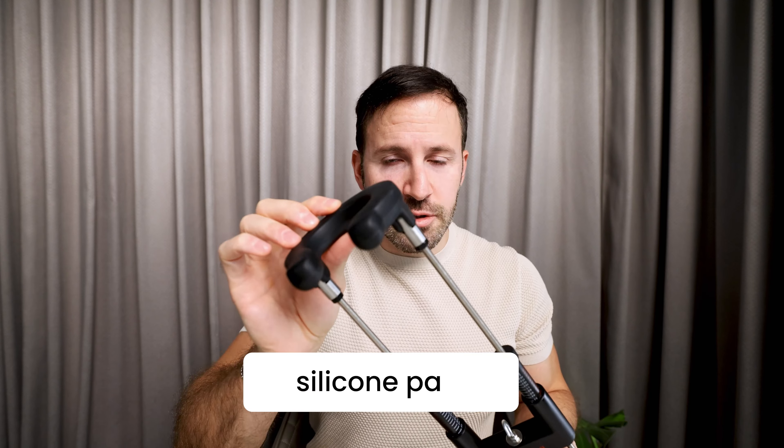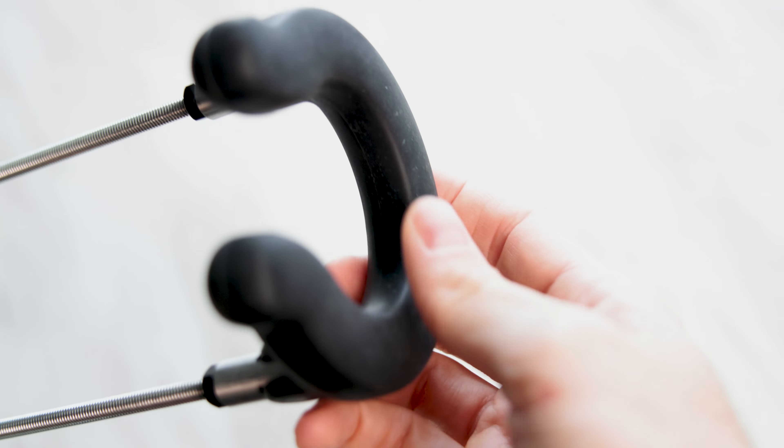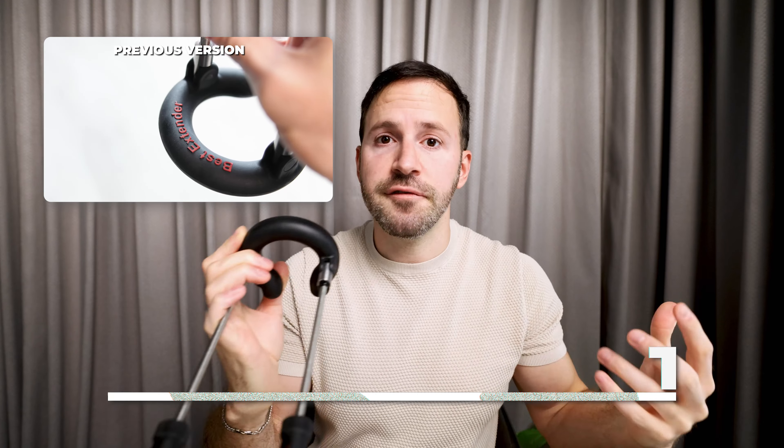Starting with this silicon pad. We made it flat so that the surface area is larger and it's more comfortable. We made it thicker and also a bit softer. Also, as you can see, we removed the branding here so that the plastic is softer on your skin.